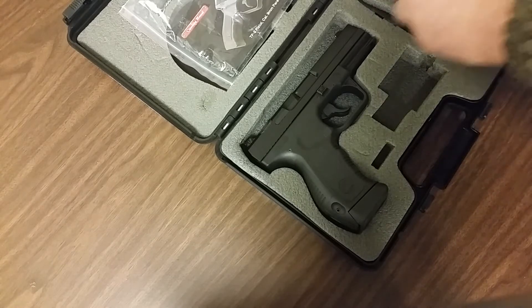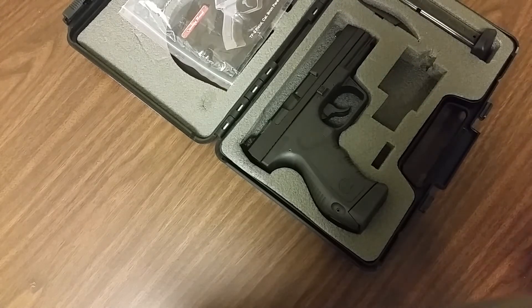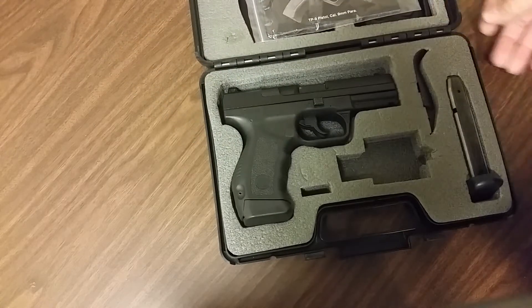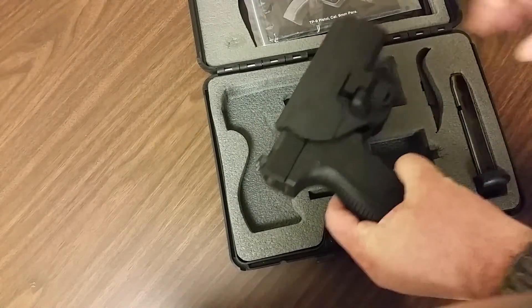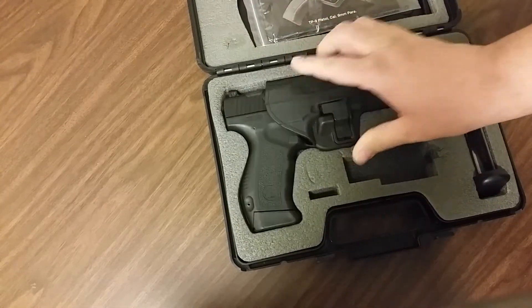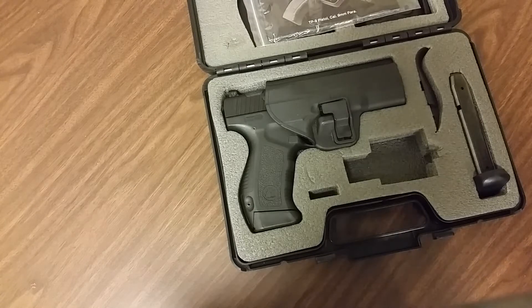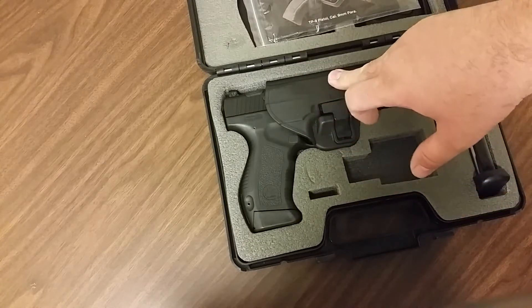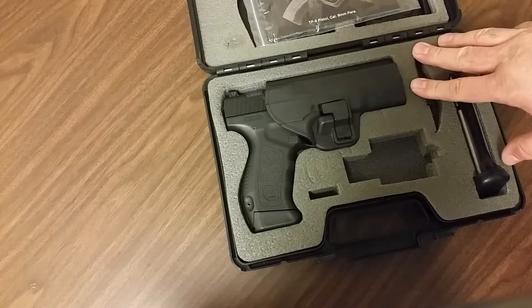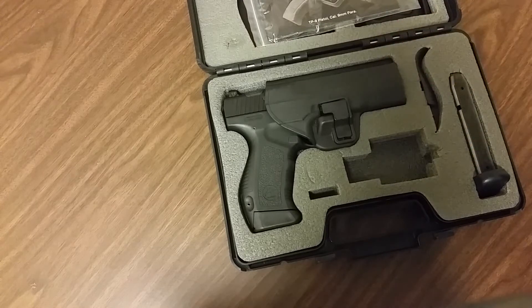After watching a few videos on YouTube, I noticed I wasn't getting the same stuff that other people were getting with their gun. So I contacted Century Arms via email. They emailed me back and needed more information — I had to send them the serial number to the gun, my name, and proof of my age.